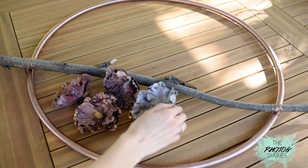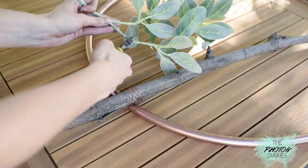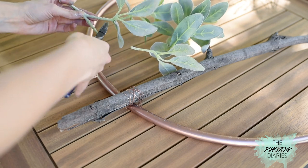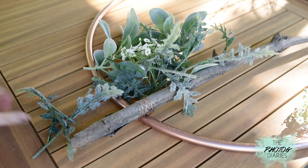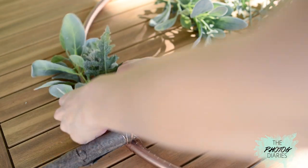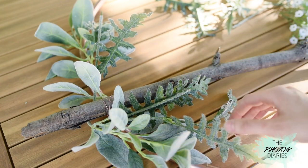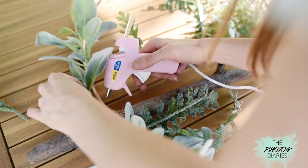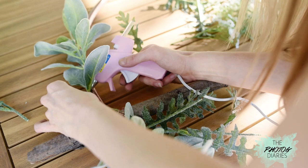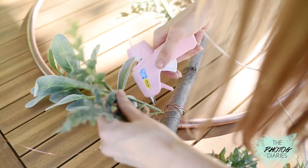Now that your flowers are all dry, take the green foliage and snip them off into more usable pieces with your wire cutters, if they're in really big stalks. Now take some of these pieces and place them on either side of your branch to make the base of the floral arrangement. Once you're happy with your arrangement, take your hot glue gun and start to attach the pieces from the bottom to the top of the leaves. You may need to hold them down for a few minutes until the glue is dry.